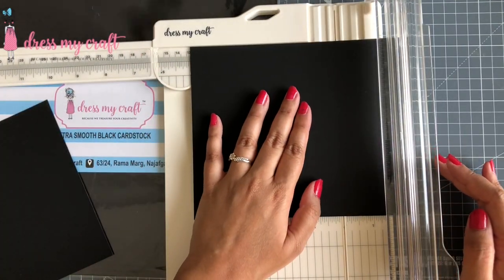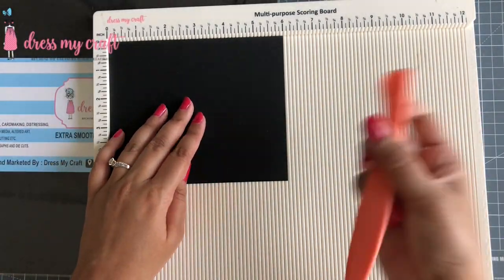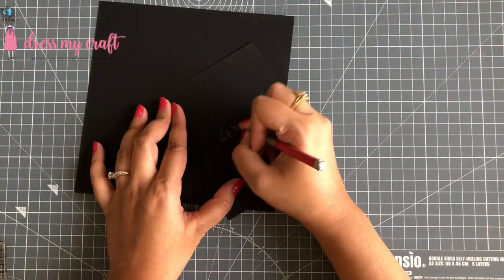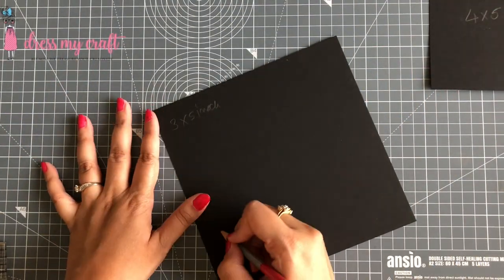I am scoring at 1.5 inch and 3 inch on the 6 inch line and folding along the scored lines. This will be our easel mechanism. I will be making three such pieces.